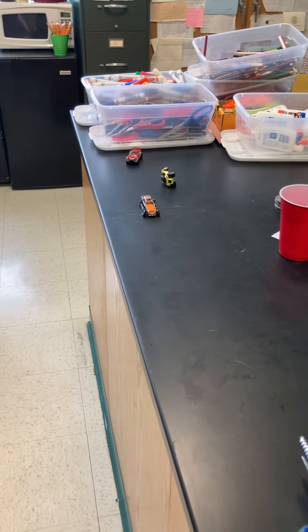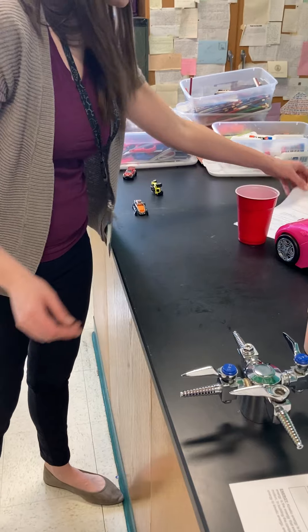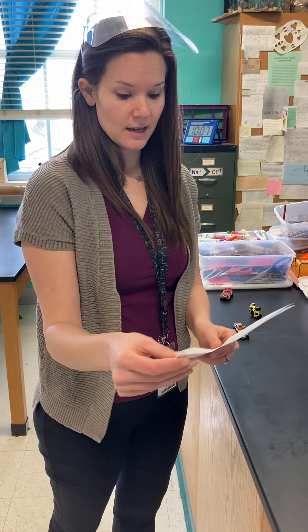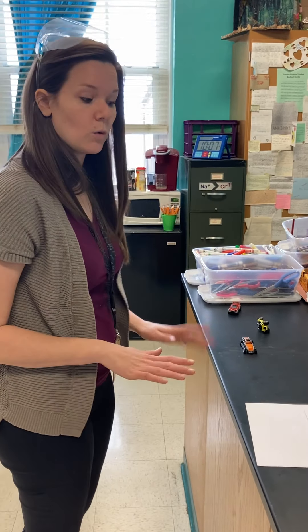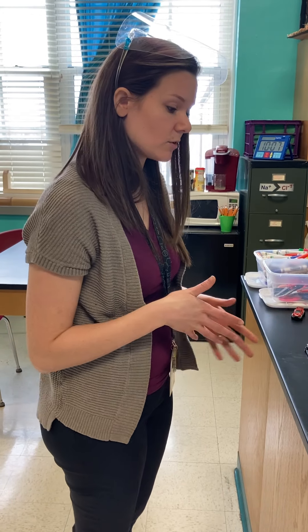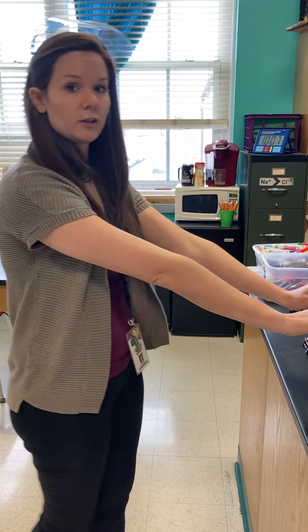Last but not least, I'm actually going to have you not do station ten. Station ten is wall pushing — if you want to do this on your own, sit in a chair facing the wall, ideally a rolly chair, and push lightly against the wall, then push forcefully, and notice the difference.